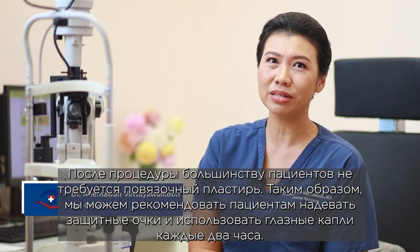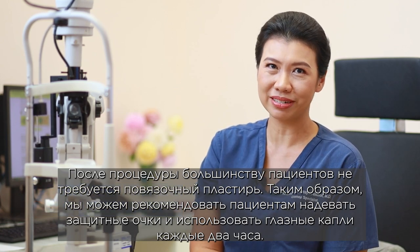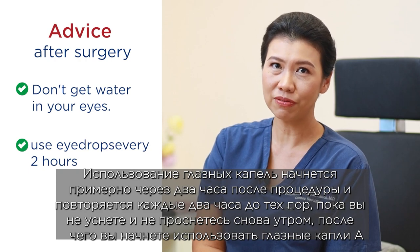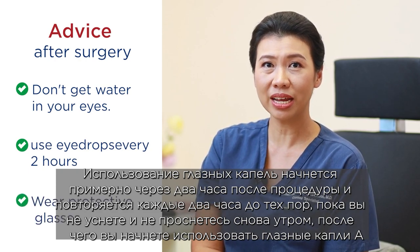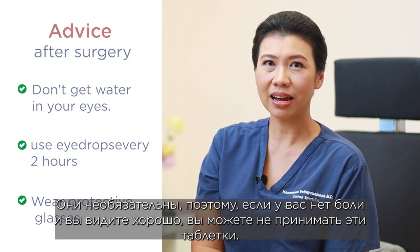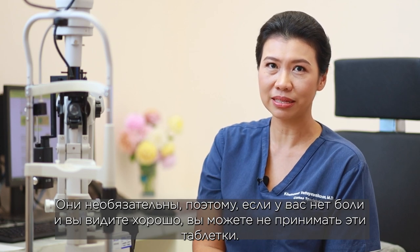After the procedure, most patients do not need an eye patch. We recommend wearing protective glasses and using eye drops every two hours. The eye drops start about two hours after the procedure, repeating every two hours until you sleep, then again in the morning. We will give you two tablets — a painkiller and a sleeping pill — but they are optional. If you have no pain and can sleep well, you may skip them.